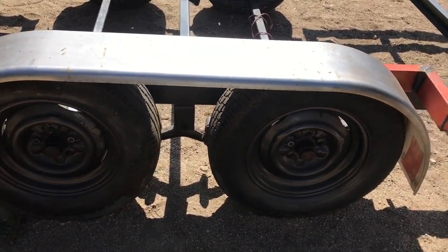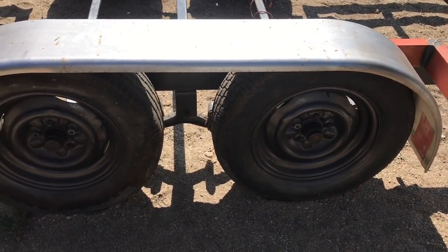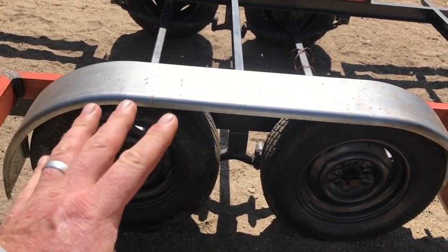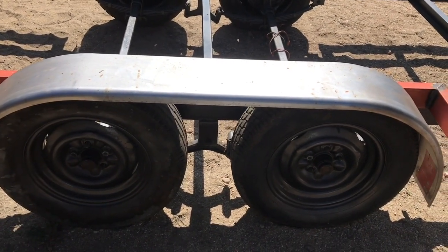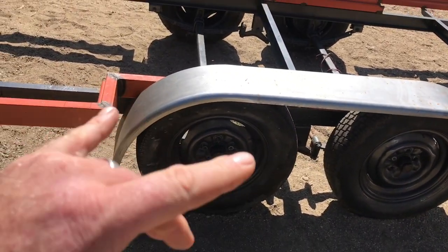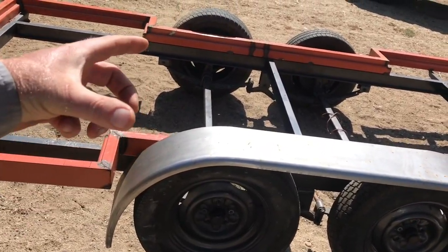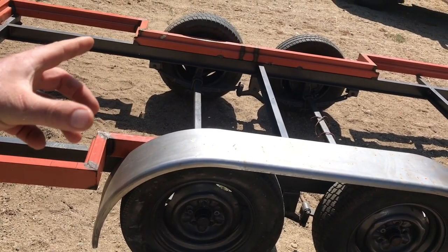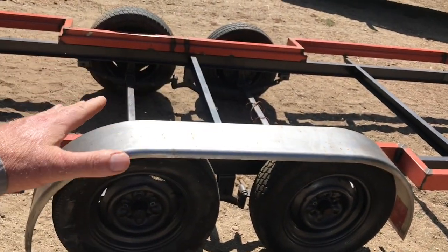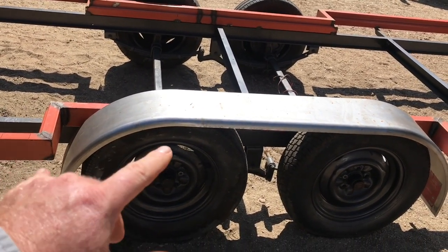These fenders have given me more headache than anything else on this trailer as to how to execute the mounting. There are a few things in play. One, I want them removable. I was reading about features that are good to have on a trailer, and one of those — especially given the narrow wheelbase — is removable fenders, so that if I have something a little too wide I can pull the fenders off and drive over the tires if needed. It's not something I really want to do, but I'd like to have the ability.